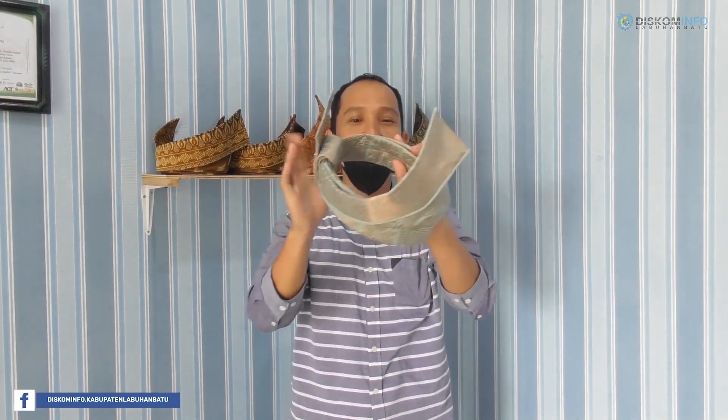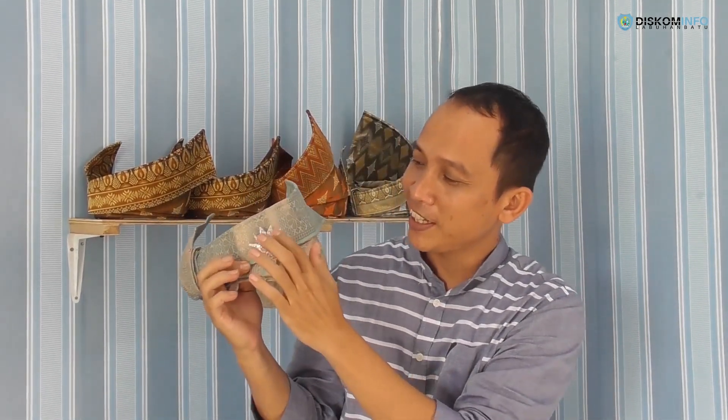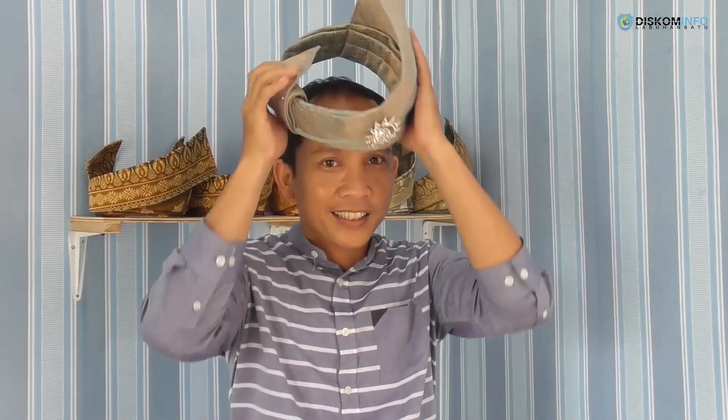Jadi semua maknanya dalam tanjak ini banyak, bukan sembarang pakai. Tanjak lebih cantik kita pakai aksesoris seperti ini. Untuk penempatan aksesorisnya, ini tepatnya pas di tengah pada kepala kita — seperti ini. Siap.